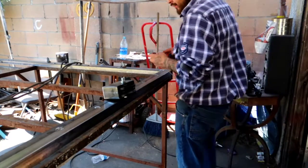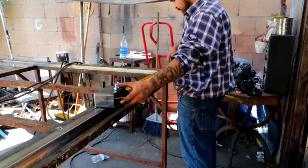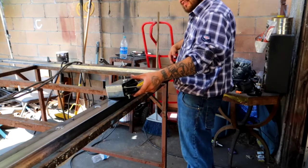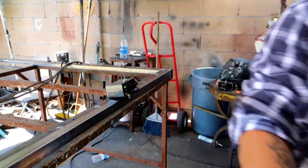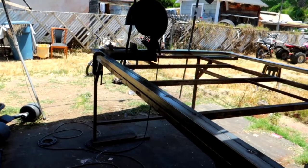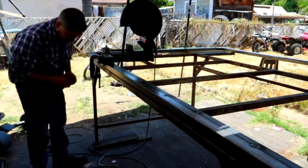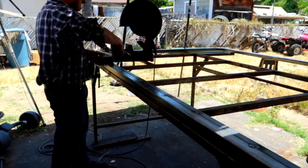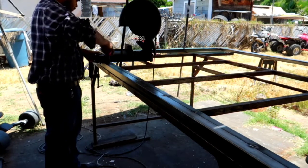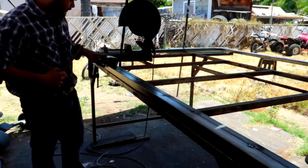So the way that I do it, I'm basically gonna measure from here over here — I'm gonna go two feet and a half. And the same thing on the other side, we're gonna do it two feet in. We're gonna grab the little wheel and make sure that it's two feet as well. I think we're gonna go two feet and a half — two feet and a half is great.